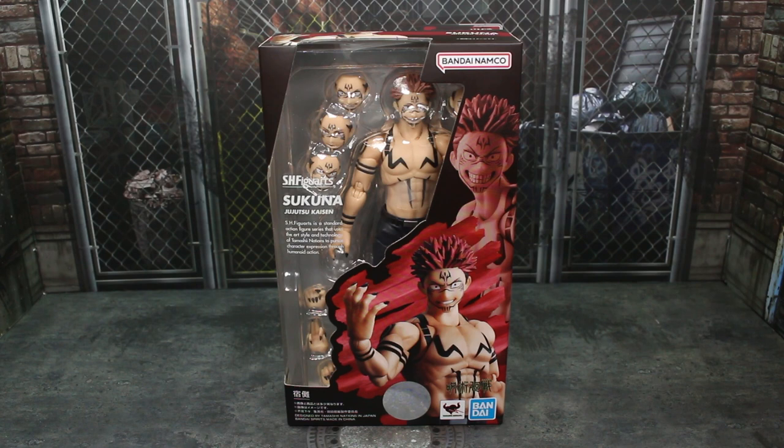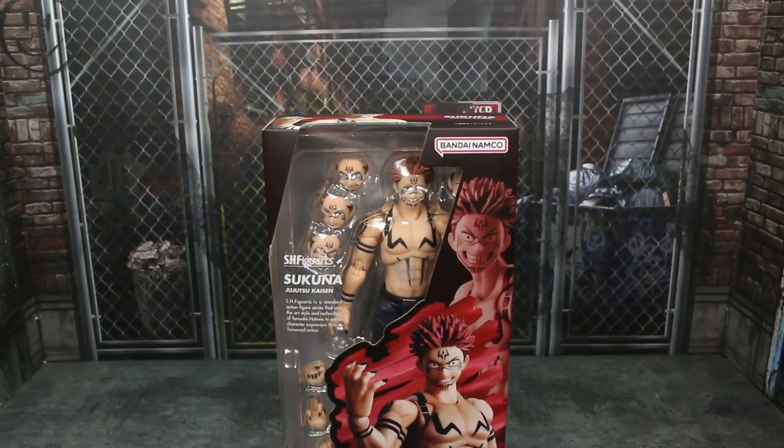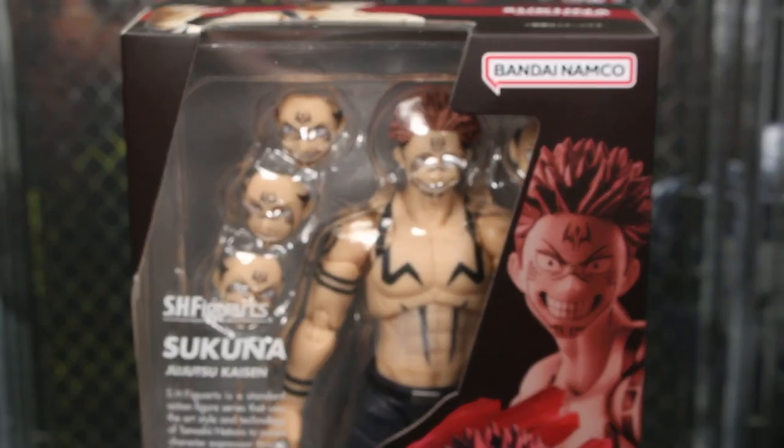Very excited to finally have another Jujutsu Kaisen SH Figure Arts figure here. Suguru Geto comes out next month, I believe. I'm glad to finally have an actual Sukuna figure. I do wish it was a more unique look, like the version in the robes that we sometimes see him in. I understand they're trying to get a little bit more out of some of these molds, but this is basically just the previous Yuji we got. This look is from one of the more iconic fights from the series between him and Fushiguro, so I kind of understand it. But either way, more Jujutsu Kaisen figures is always a good thing — at least for me. I love the series.